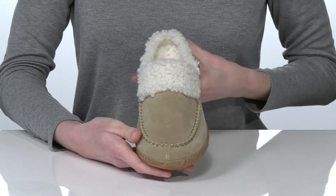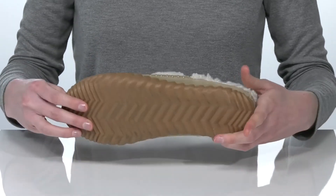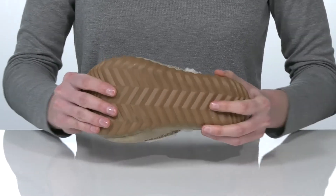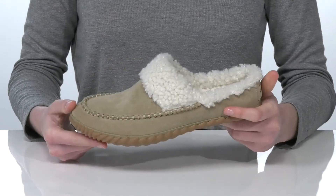The upper is made of a soft suede and they have a waterproof finish so you can wear these outside in any weather. Underneath, the textured outsole is flexible and will give you plenty of stability on wet and dry surfaces.